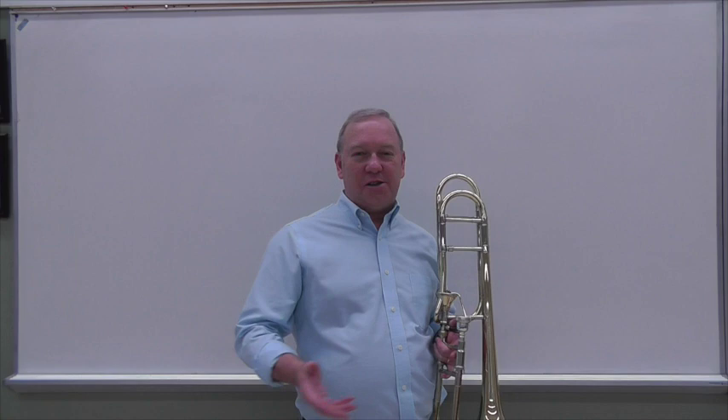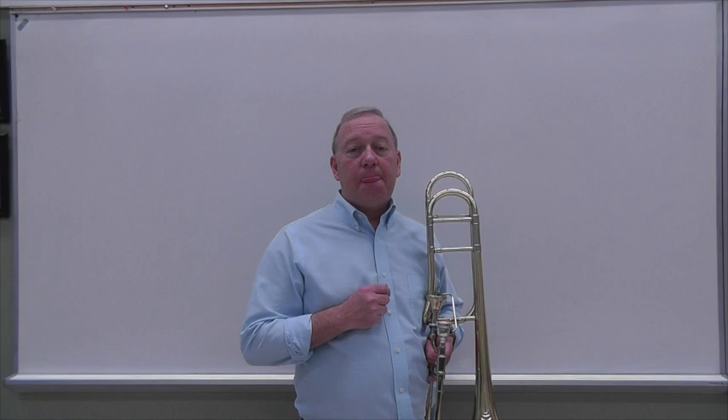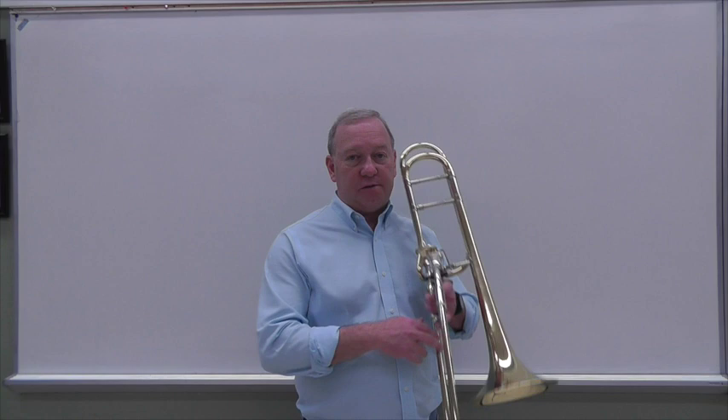I don't recommend trying to do it way down in the low register. Perhaps there are some exceptions, particularly for a bass trombonist. But the other kind of trill is basically just a lip trill or an embouchure trill, and I'd like to use the beginning of the Wagensahl concerto as my example for this one.